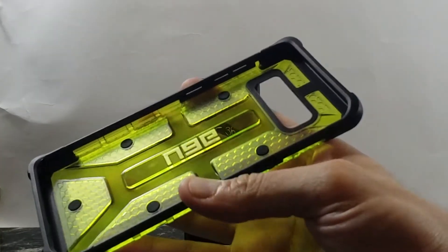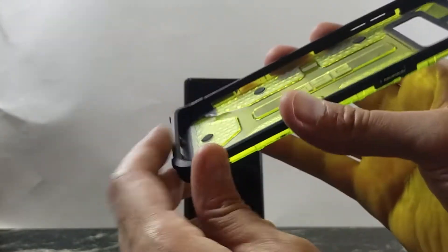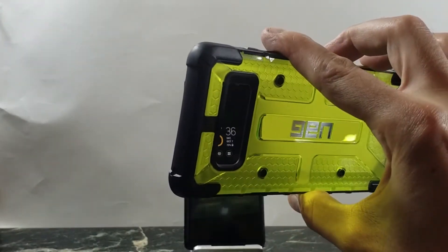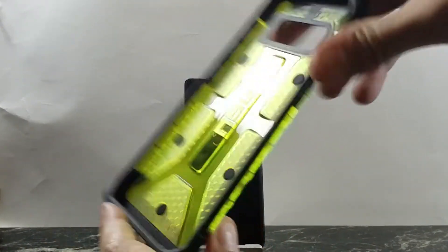Let's take this out — and this is the case. You have this honeycomb pattern inside for shock absorption, and then you have some nice reinforced bumpers on the side, so that will help if your phone falls on the corners. It's not flexible; it is a hard shell kind of case. The bottom is a little flexible, and that also helps for shock absorption.